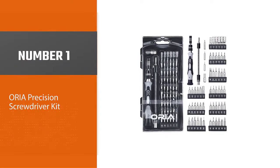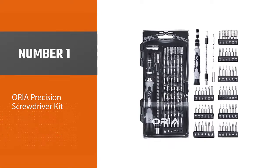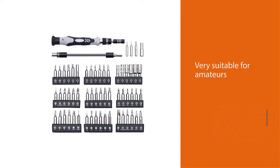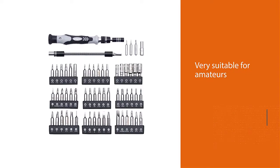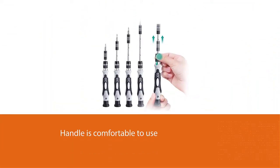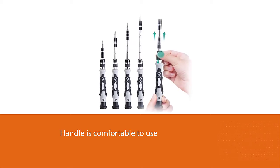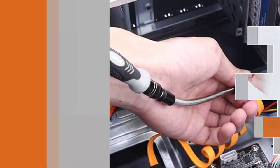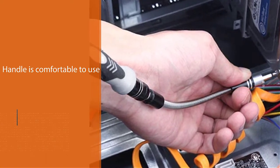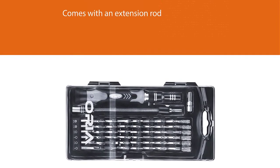Number one, most popular: Oria Precision Screwdriver Kit. The Oria is an excellent precision screwdriver repair kit, very suitable for amateurs and DIYers to finish their everyday household tasks. The handle is comfortable to use and comes with an extension rod and a flexible shaft to help with hard-to-reach screws and electronics. There are 60 pieces included — 56 of them are bits — all in a hard-to-open case, which helps keep children away and out of harm's way.